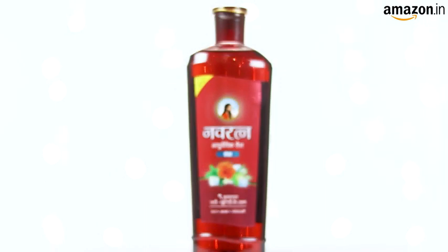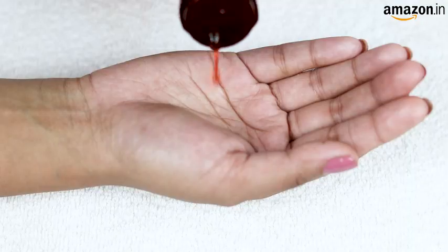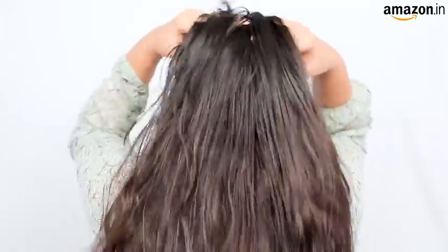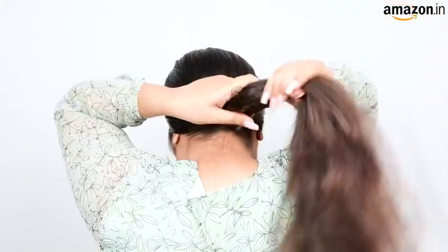This oil can be applied to dry hair or damp hair. A little goes a long way. Take a bit of oil in your palm and start massaging it into the scalp. Use small circular motions so that it penetrates deep, giving you the cooling sensation. From there, work it down from the roots to the tips of your hair. You can do this twice a week or as needed.